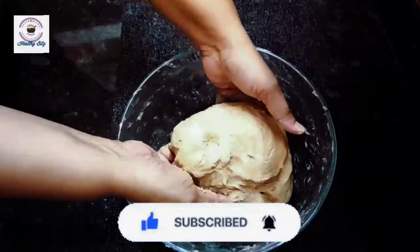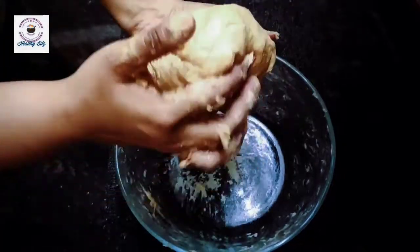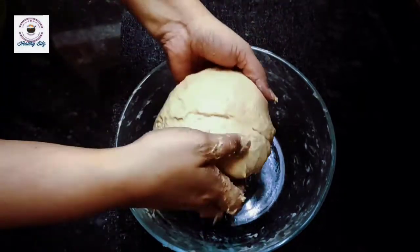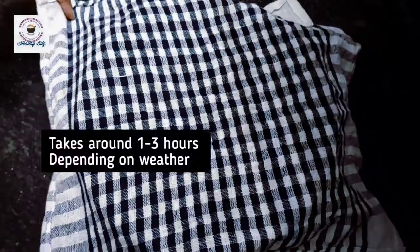This is the second important step. Gluten will be activated and the dough will rise. The bread will be light and fluffy, so you need 10 to 11 minutes of kneading. Gluten will be active. Now I will put it for the first rise.